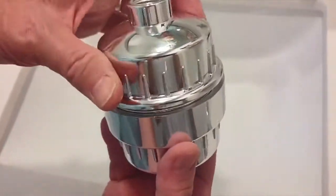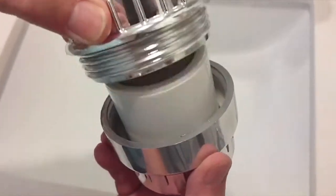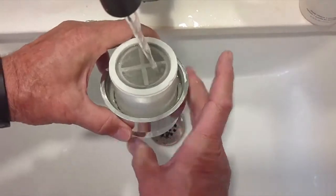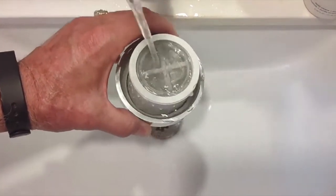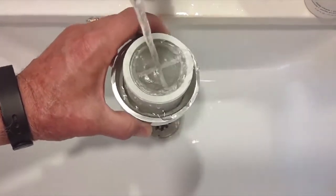What you're supposed to do is just go ahead and unscrew the filter and then run water underneath it just to clean it out. Just let it run for a couple of seconds and that should be good.